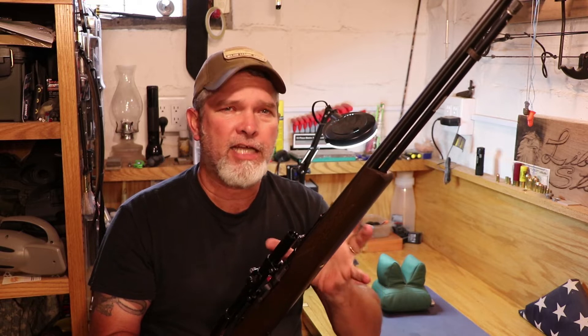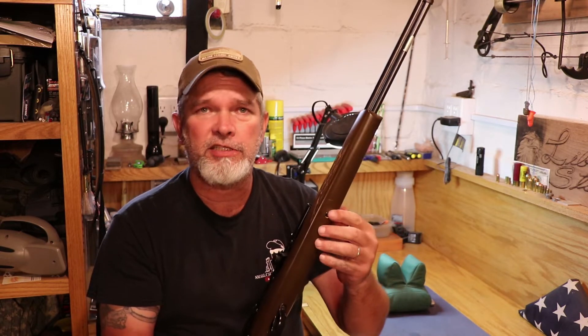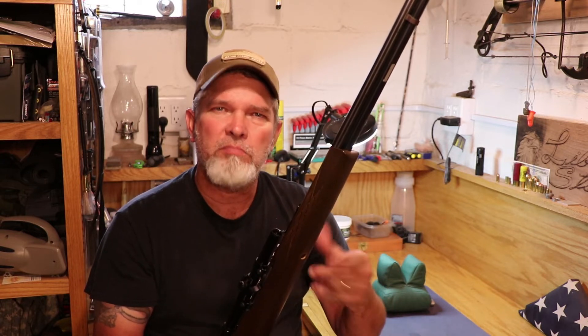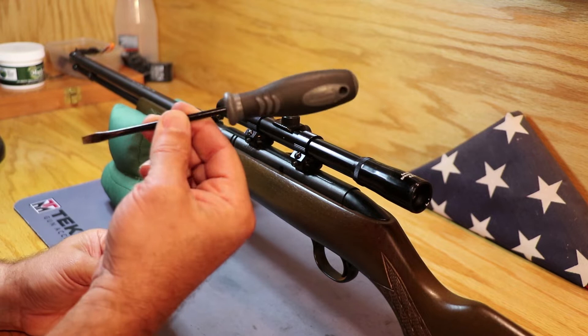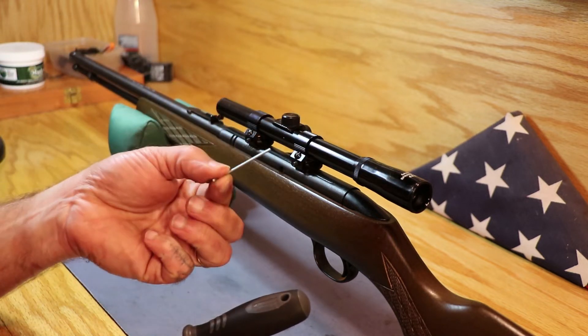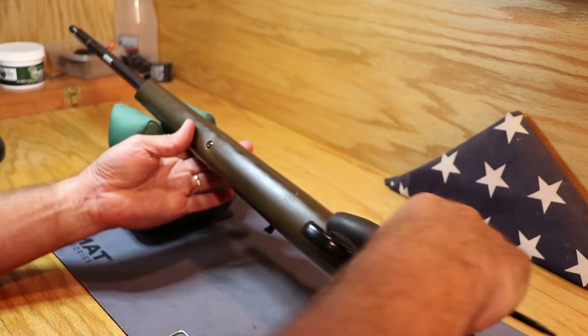Let's take a look at how this gun comes apart. There is only one screw holding the action into the stock, but it's kind of tricky the way it comes apart — not too difficult, but let's take a look at it anyways. You're only going to need two tools: a regular screwdriver and a small Allen wrench. I'll show you what that's for.